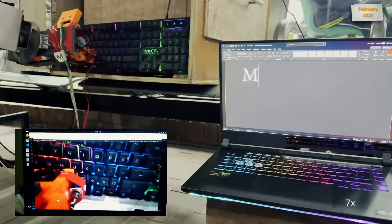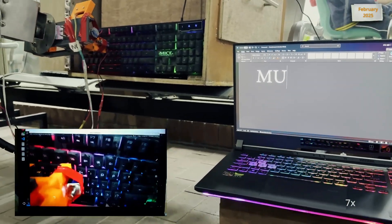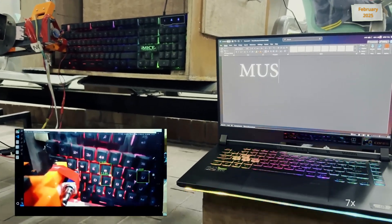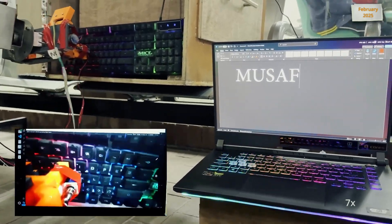A linear actuator solenoid is placed at the static floor part of the gripper for typing on a keyboard. Currently, the typing is done manually; however, the autonomous model is being developed using visual feedback and open-loop control.